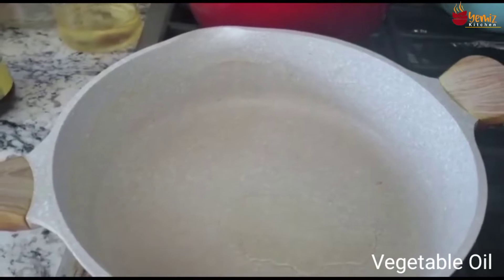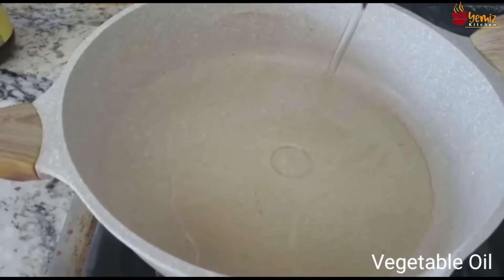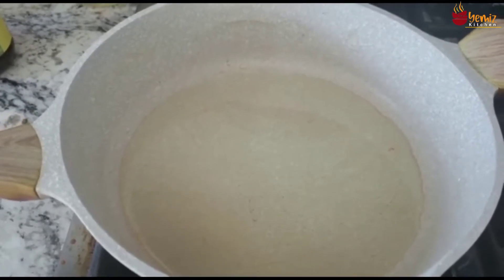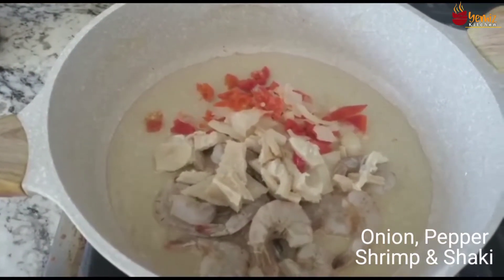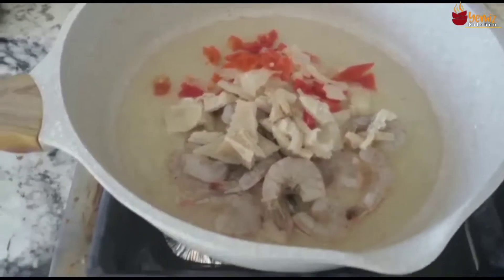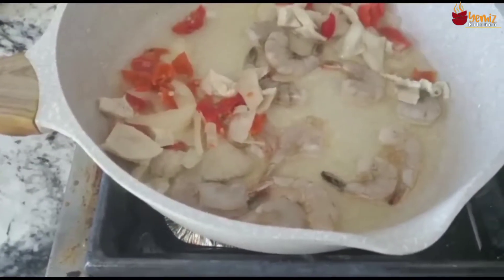Now let's go to the stove. In the pot I have my oil. I'm going to add my onion and vegetables, which I'm going to saute for about one to five minutes. I'm going to saute until the onion becomes a little bit caramelized, then I'm going to add my shrimp and shaki to be fried with the vegetables.